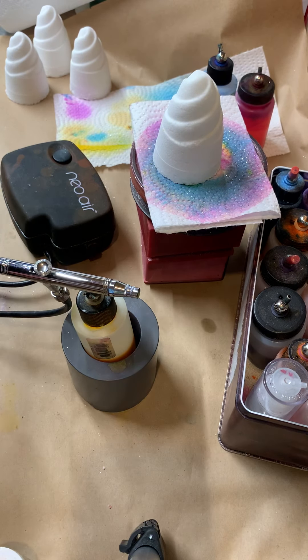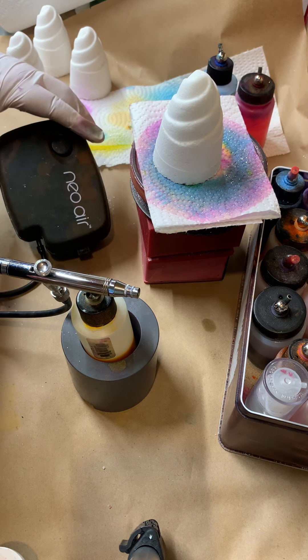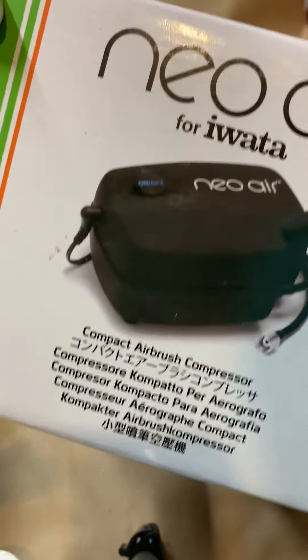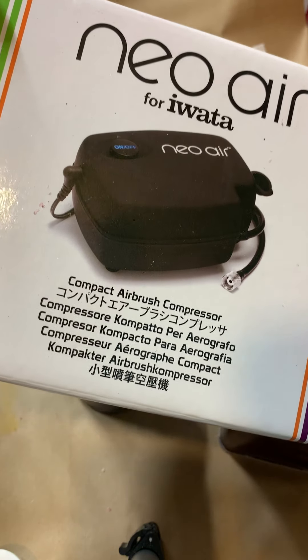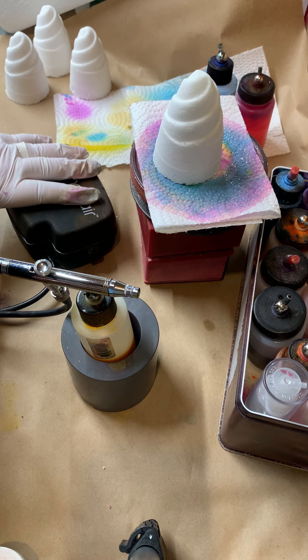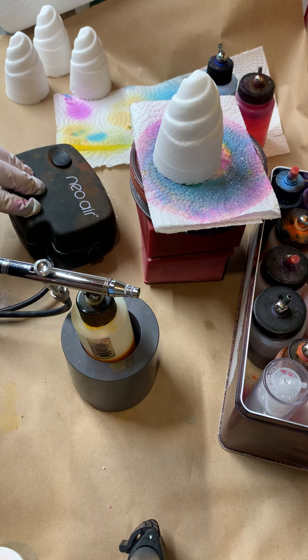And the compressor I use — you can use your giant commercial compressor, you can use the one used for your bath bomb press, but this is actually the Neoware. It is the mini compressor that is made by iWater. I'm not paid by them or sponsored by them, I just happen to love them. This thing is tiny — look how small it is — and as you'll hear in a minute, it's fairly quiet, certainly much quieter than the giant compressors I use for my bath bomb press.